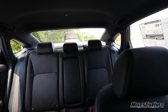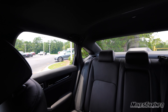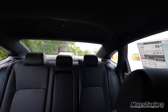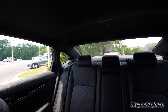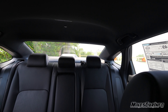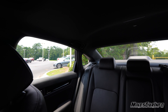Looking at the visibility in the back, it has that little window in the rear pillar which helps a lot. Overall looking over the shoulder and out the back window, it's not really an issue. It does have parking sensors, rear cross-traffic alert, blind spot detection, and a backup camera — all kinds of technology to help you drive safely. But even just looking around naturally, it's not really a big deal.